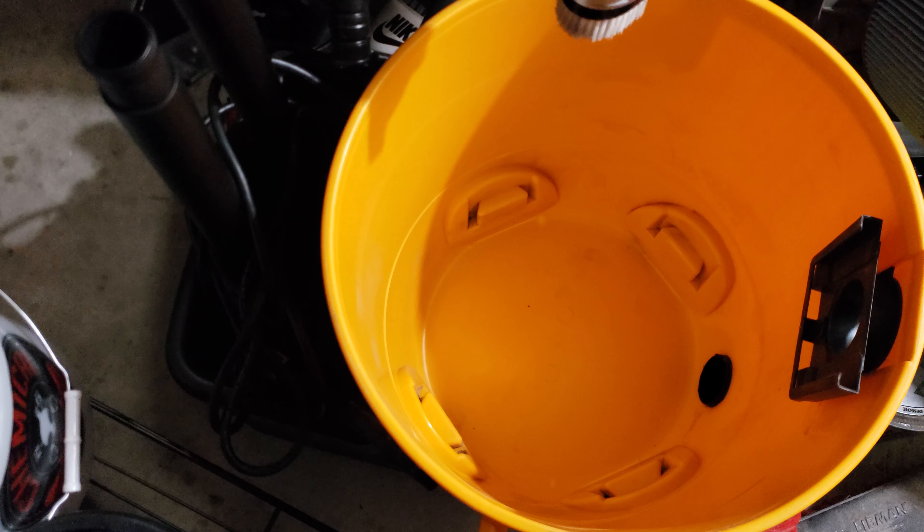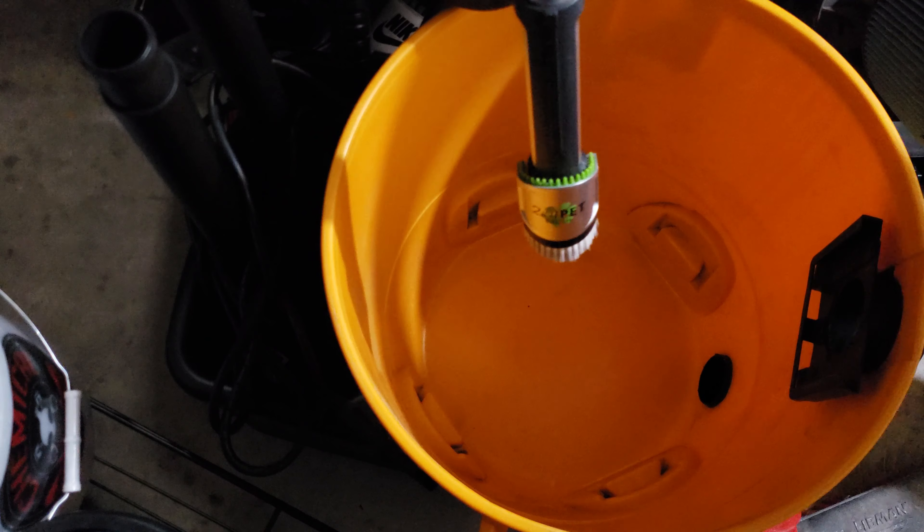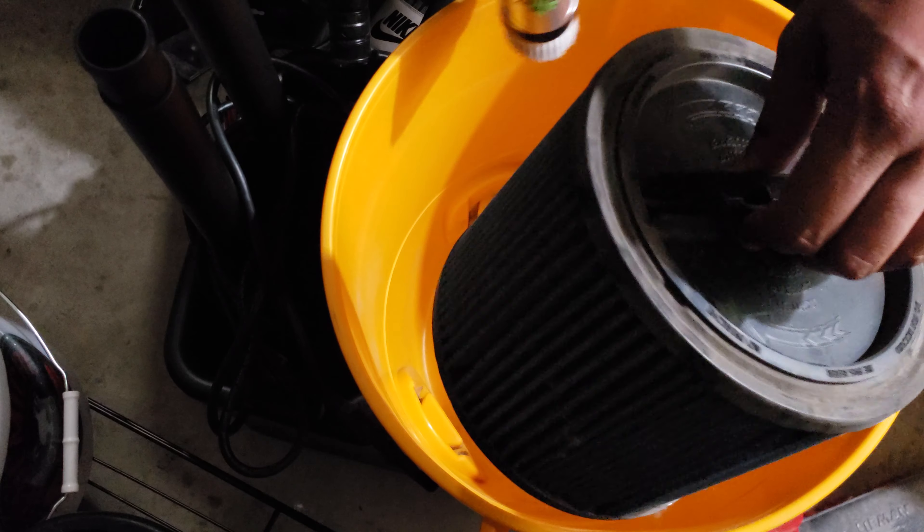All right. Also, here's the old filter — I'm going to vacuum that out too.